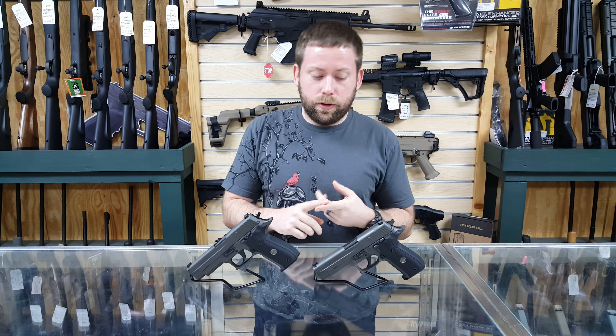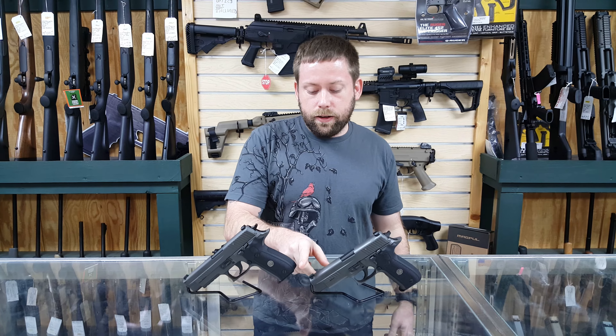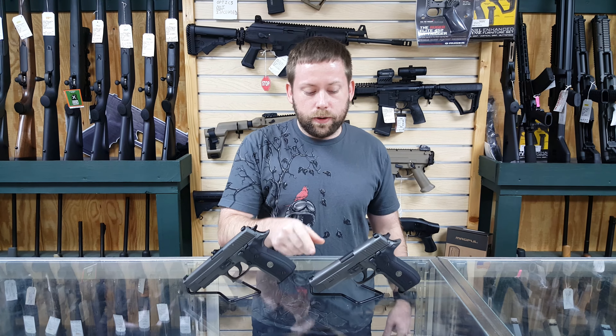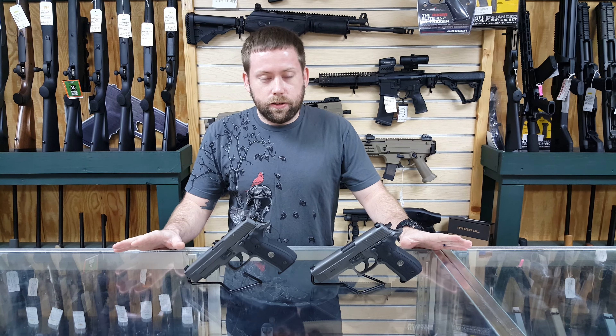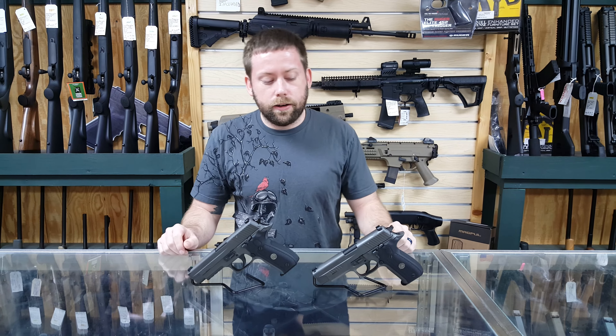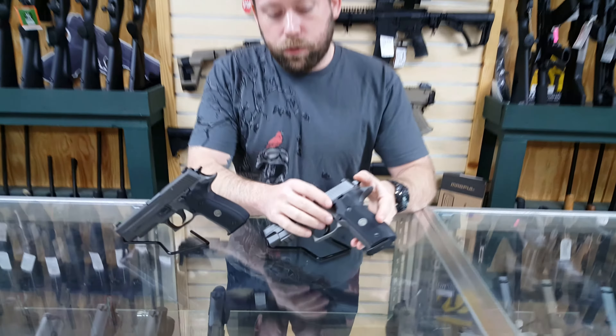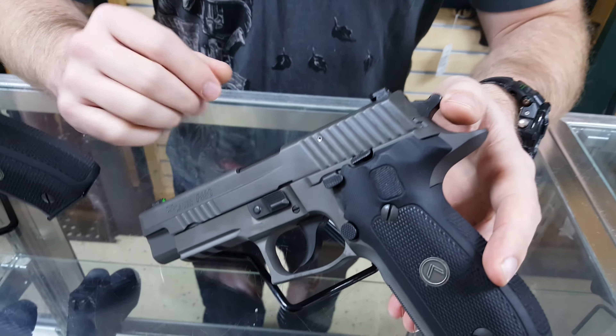The Allegiant is going to come with a short reset trigger, X-ray night sights where you're going to have standard tritium in the back, and a tritium front sight with a green ring around it. One of the really cool features about this gun is they went out to operators in the real world using these guns and asked what they wanted out of a handgun. What they came up with is actually smaller controls for the decocker and the slide release.